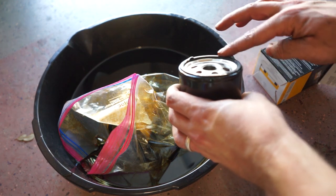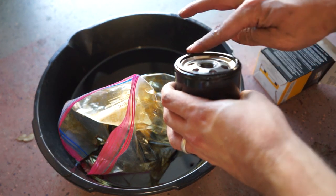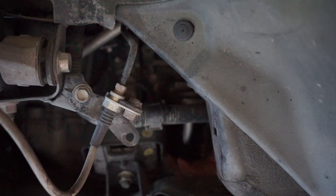Lubricate your new oil filter's rubber seal with a touch of oil. Reinstall your oil filter, making sure to tighten it securely.